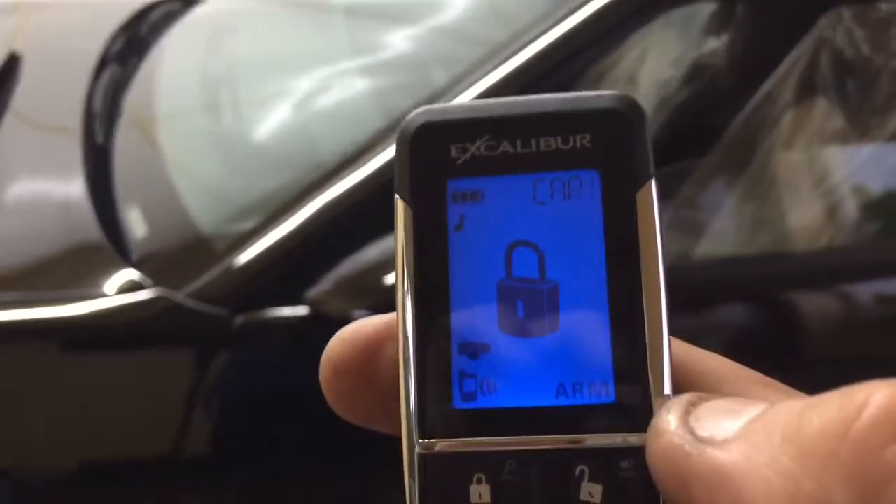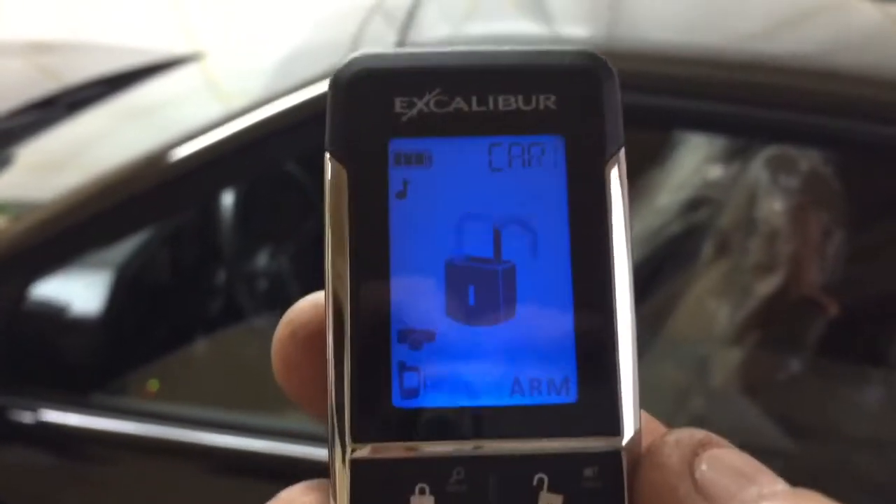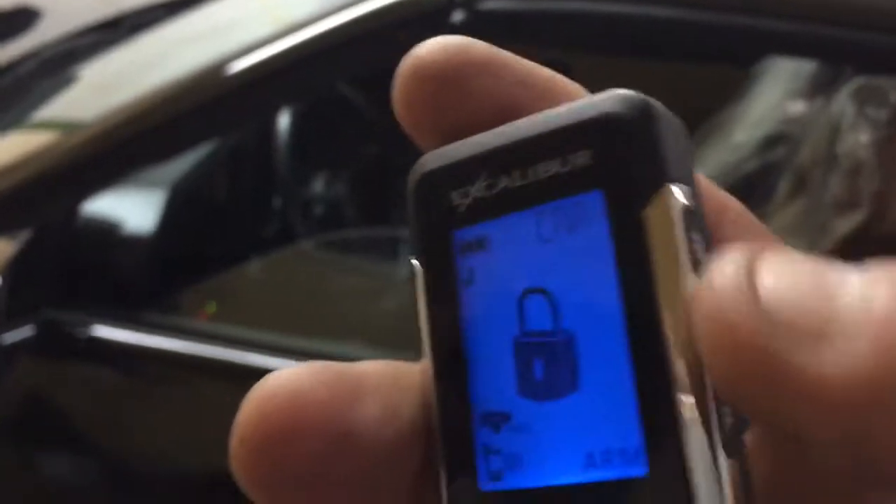I am going to hit lock. Turned off the chirps because he didn't want the chirp sound. I am going to disarm it here, unlock your doors. On the remote you are going to hit lock. The remote started — you press here one time.